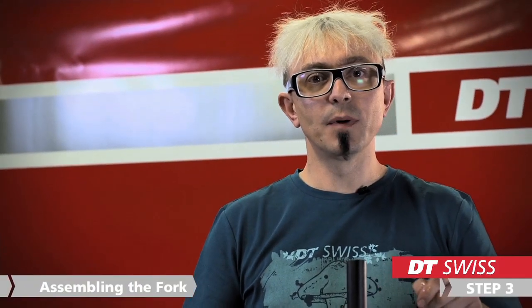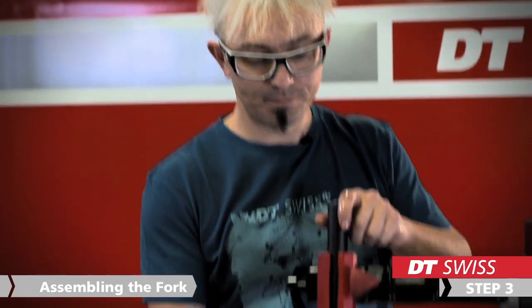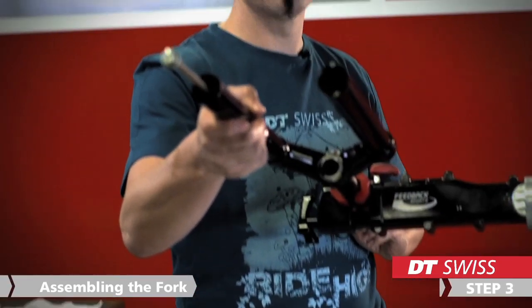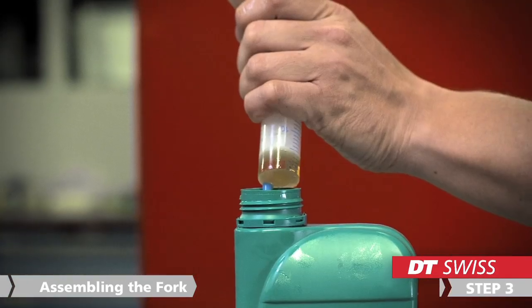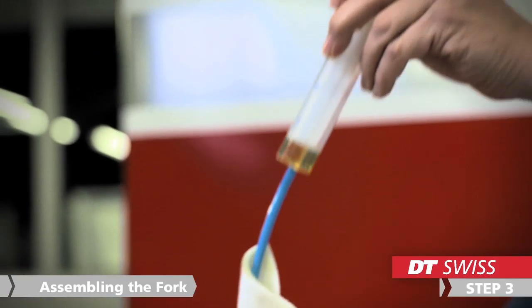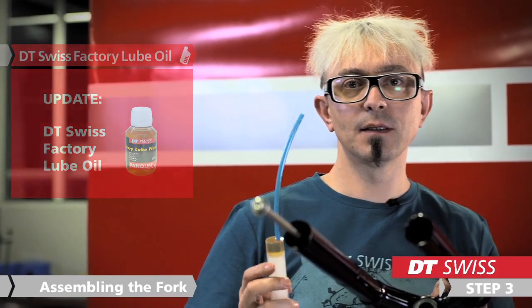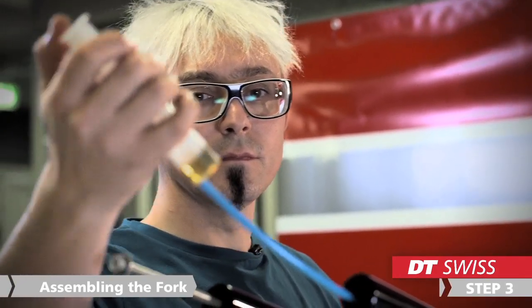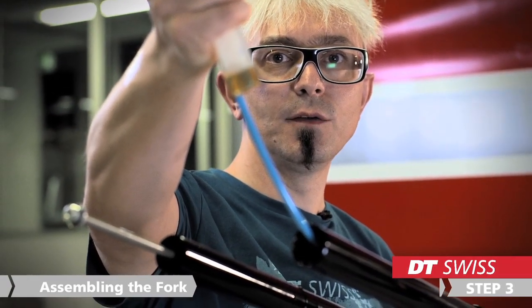After cleaning all the parts, we can start to assemble the fork again. We will start with the lubrication oil for the air chamber. We need 5ml of lubrication oil. DT Swiss is using Superglis 100K from Motor X. Just put the 5ml into the stanchions.